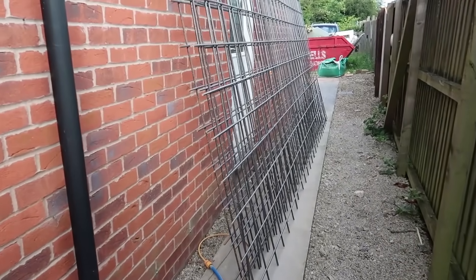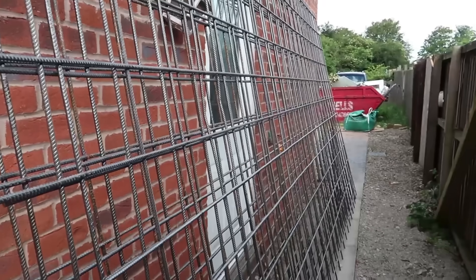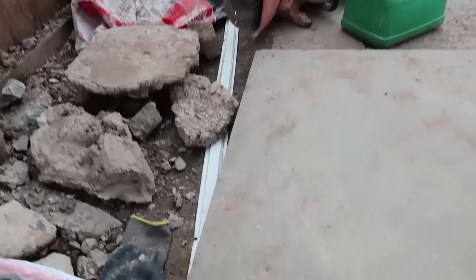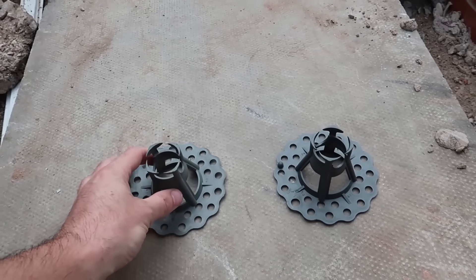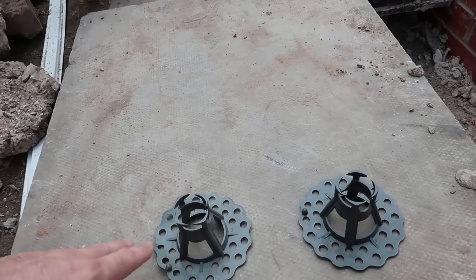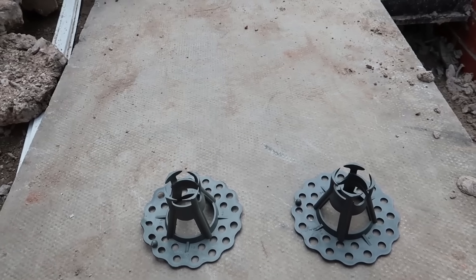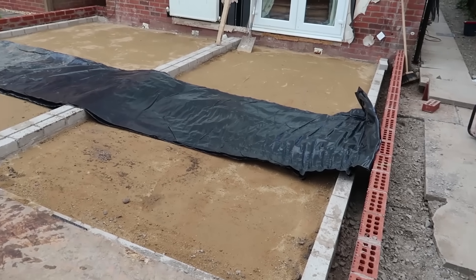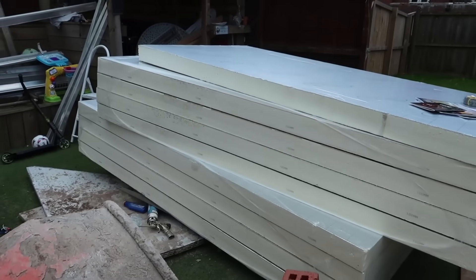Here's the steel reinforcement mesh. Each sheet of that weighs 70 kilograms. These are the things that prop it up — I'm not sure what they're called — but they're just lifted off the floor 50mm so that concrete can go underneath and over the top. Just cutting the visqueen now. That's going down first, then the insulation, which is there.